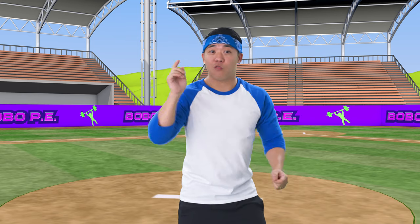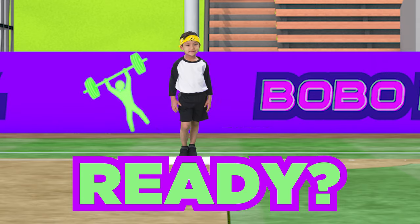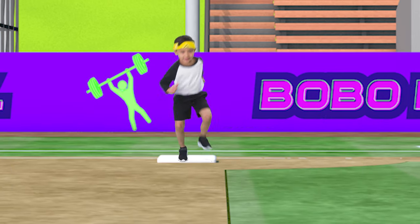Now let's get going to the next base! Run with your knees high! Ready? Run! Come on!